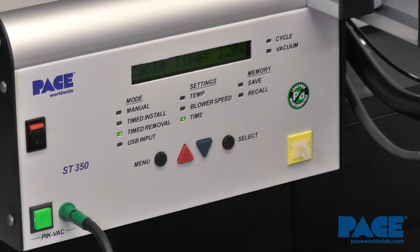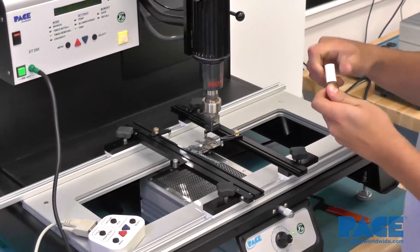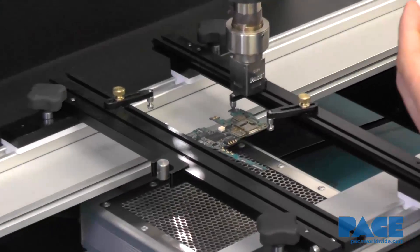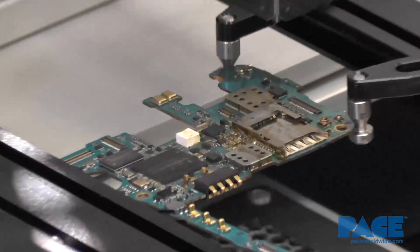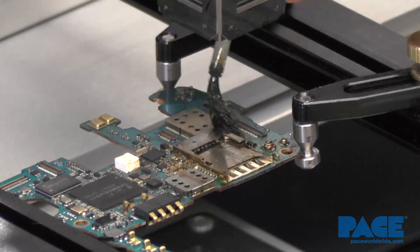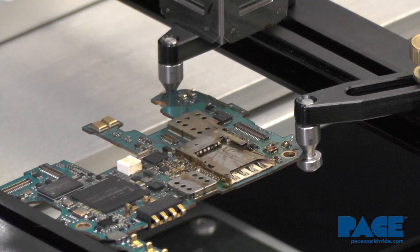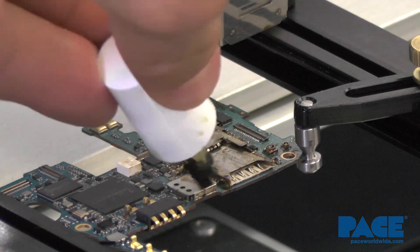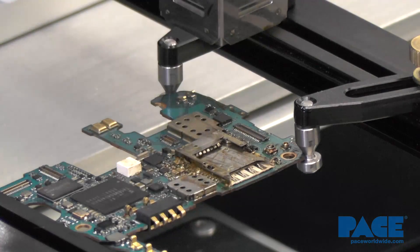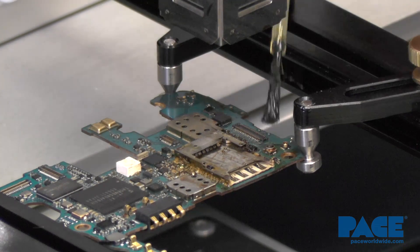Now we're going to put some no-clean flux on both sides of the component. You want to put a generous amount on both sides and make sure you hit all the leads. Do not miss one.